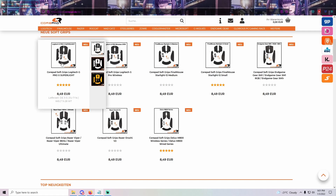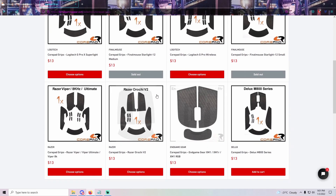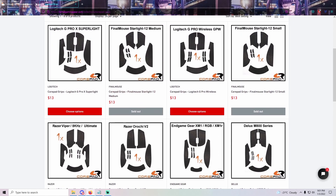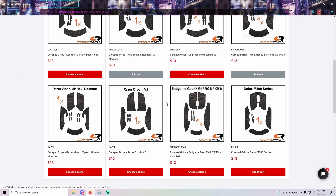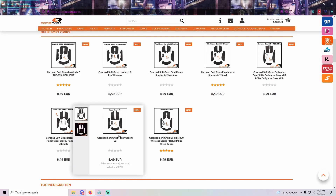I still highly recommend the Corepad Version 2 grips because of how light and thin they are. Right now you can purchase them at Lethal Gaming Gear or corepad.de. They go for $13 on the Lethal Gaming Gear website plus shipping, and €8.49 on corepad.de plus shipping.